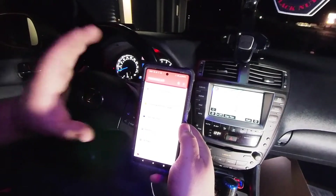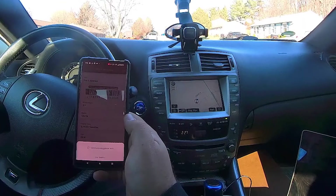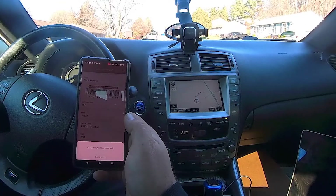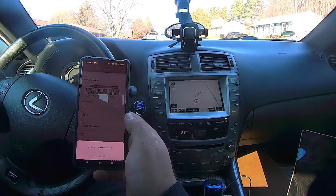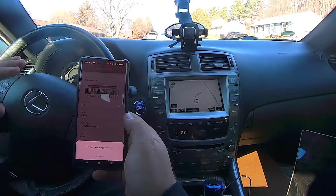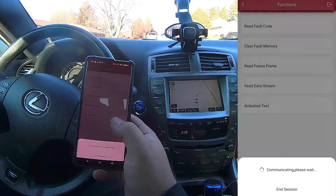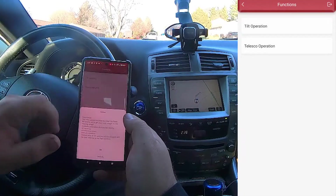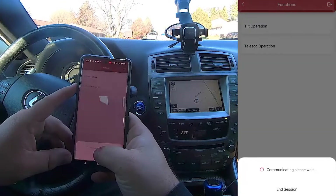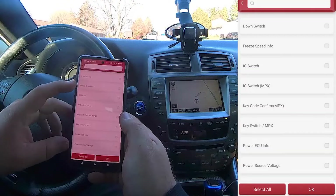It's the next day — there are a couple more things I want to show you under the Actuation Test. There are so many things you can control with this app — it's pretty ridiculous. Actuation test for the tilt and telescoping steering wheel — let's see if we can control the steering wheel with the phone. It always lets you monitor data while you do it.